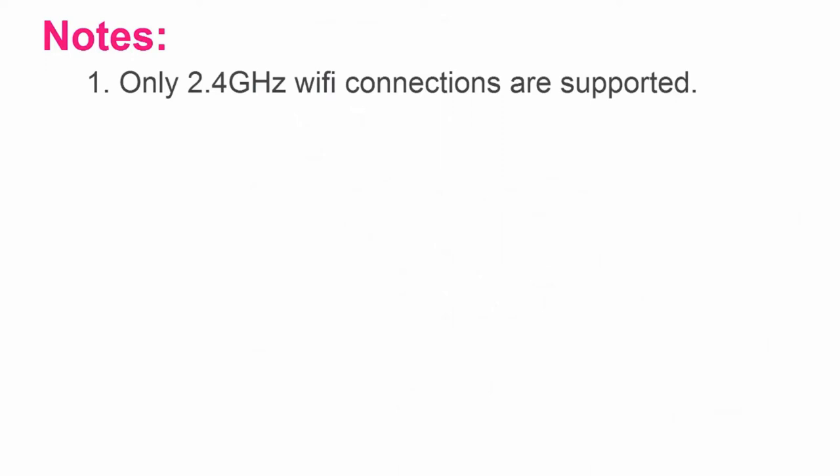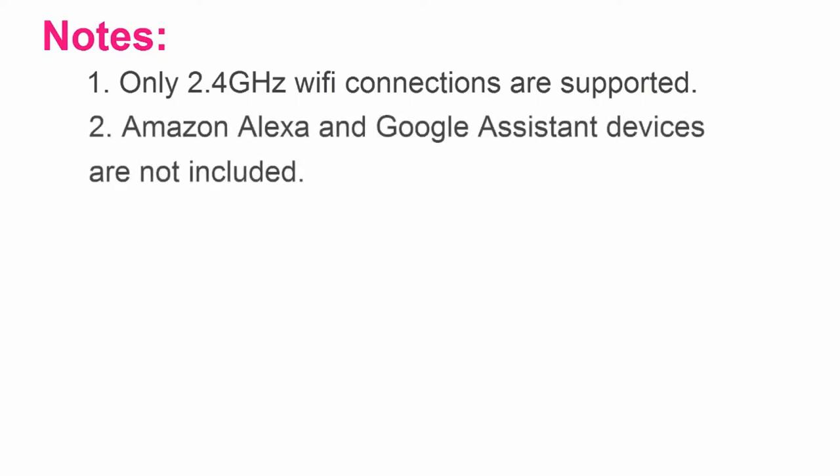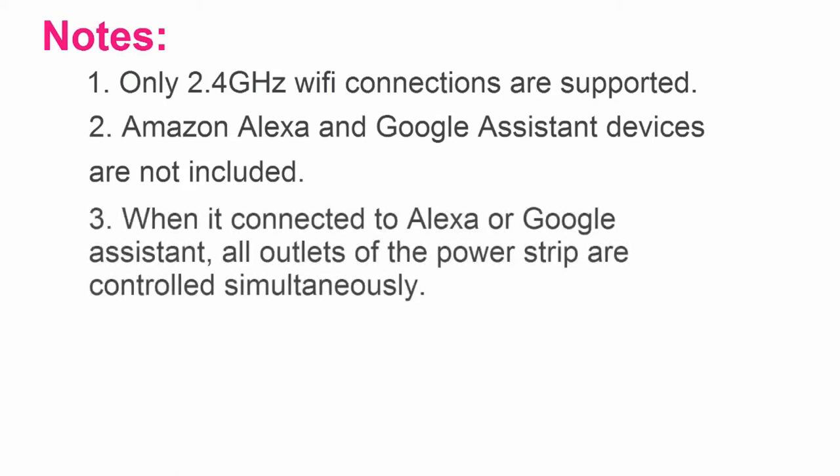Notes: 1. Only 2.4 GHz Wi-Fi connections are supported. 2. Amazon Alexa and Google Assistant devices are not included. 3. When connected to Alexa or Google Assistant, all outlets of the power strip are controlled simultaneously. Please check the product description and affiliate link below.